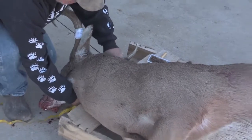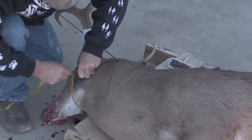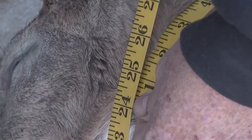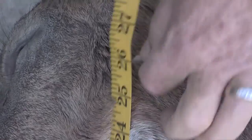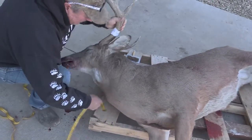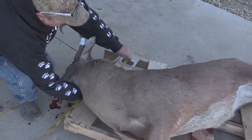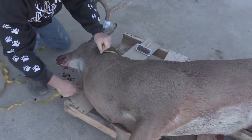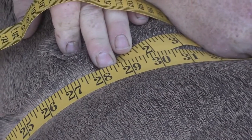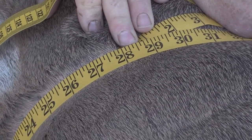I'm going to give you the over-the-hair measurements. Right behind the ears is 24 over the hair, so he's going to be about a 23 tight. Four inches back tight, he's 28 over the hair, so he's going to be about a 27. So he's going to be eight by 23 by 27.